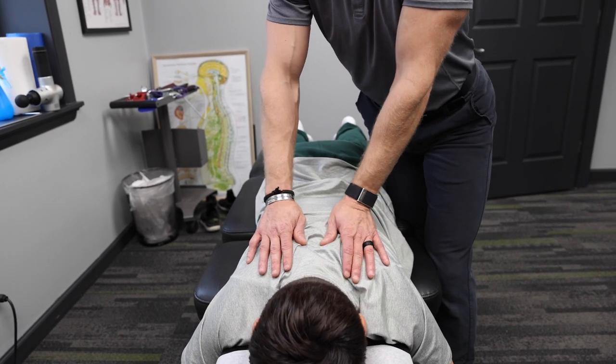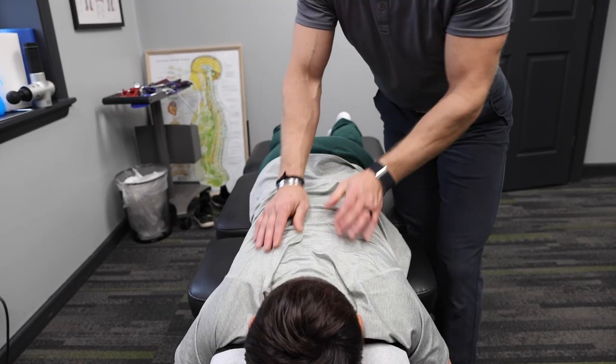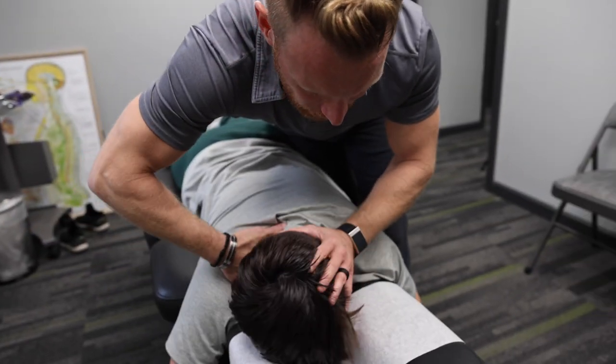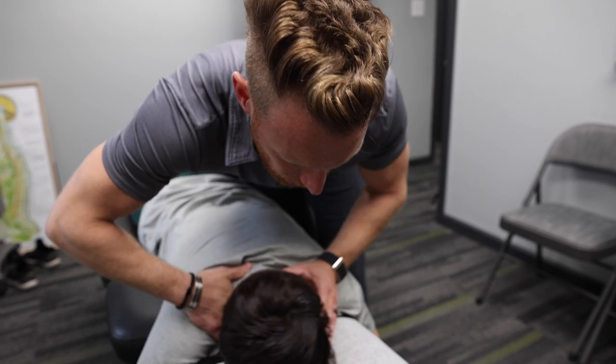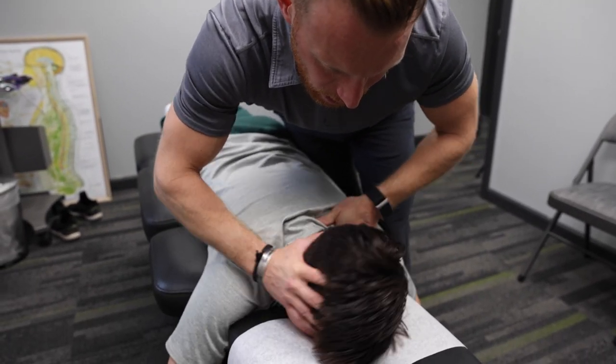Let's do one more time — inhale deep, exhale deep, shoulders relax down. Let's see if we can get a little deeper into it. Now easy at the cervicothoracic junction. Nice — easy on the left.